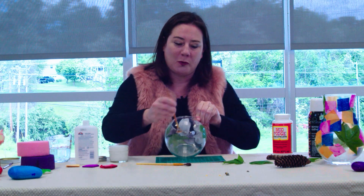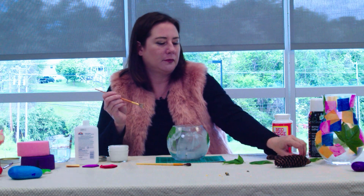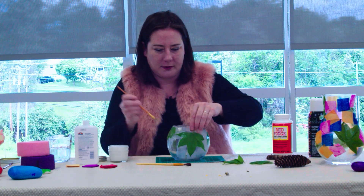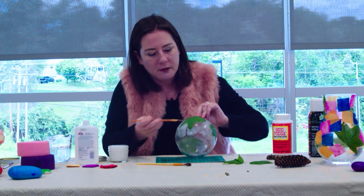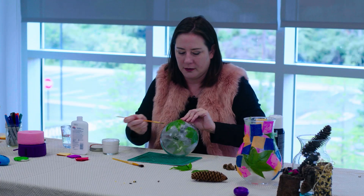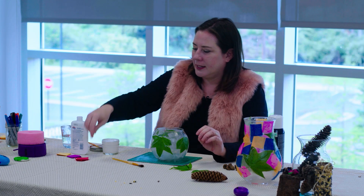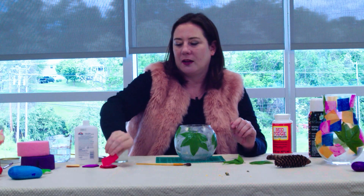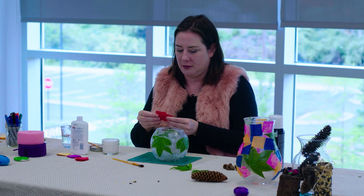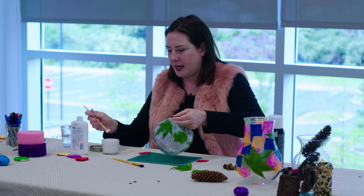This side looks a little bare, so we'll put one more leaf on. To add some pops of color, what you can do is get tissue paper or even crepe paper — whatever you might have. We're just going to finish covering the vase.